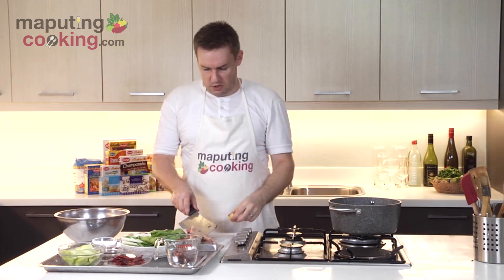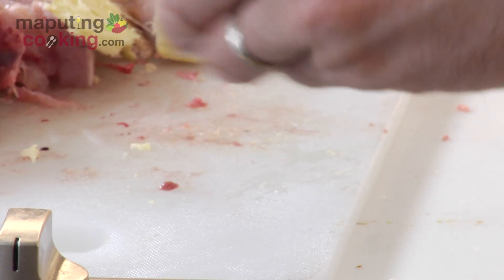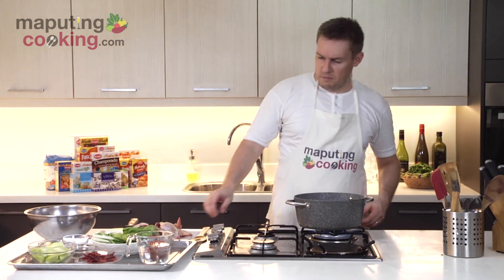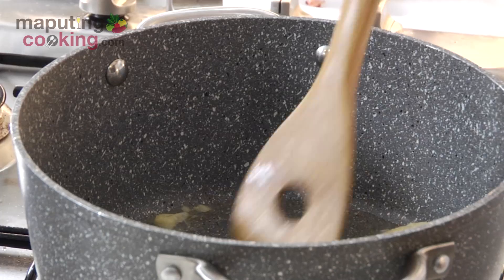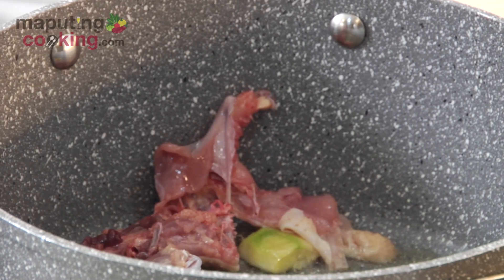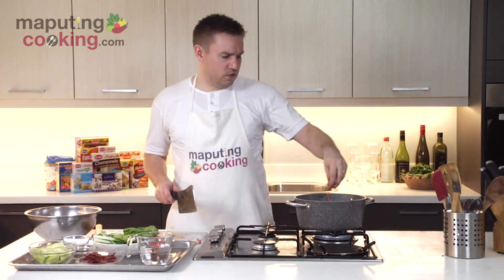I've got two pieces of ginger here, about an inch each, and I'm just going to pound these. I'm going to give my ginger a minute or two to infuse with the hot oil in the pan, and then I'll start adding my chicken pieces and braise these in the hot pan. My native chicken came with the livers, so I'm just going to throw that in as well.